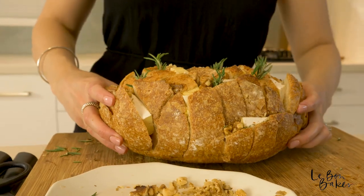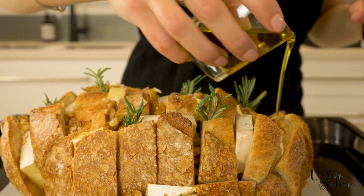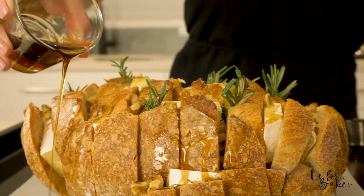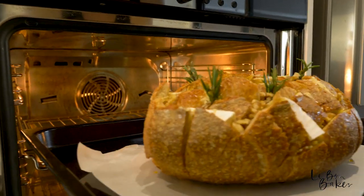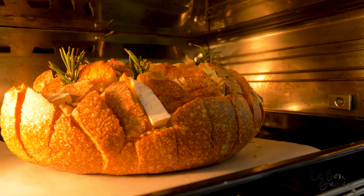I'm going to transfer this onto my baking tray and then drizzle it with half of the olive oil and half of the maple syrup — you'll use the other half when it comes out of the oven. This shouldn't take too long to bake, about 10 to 15 minutes at a moderate temperature, but we want to cook it until that cheese is ooey gooey.